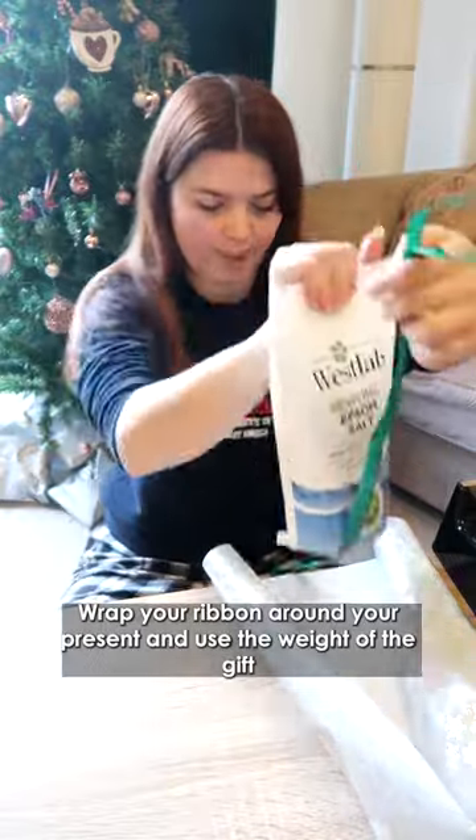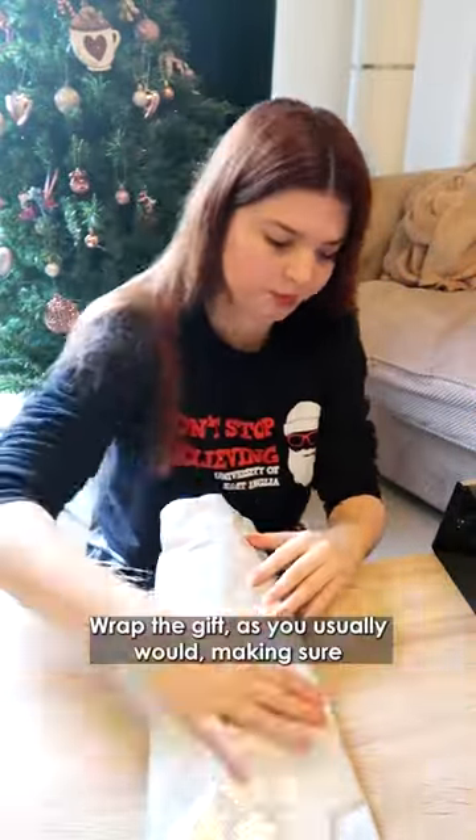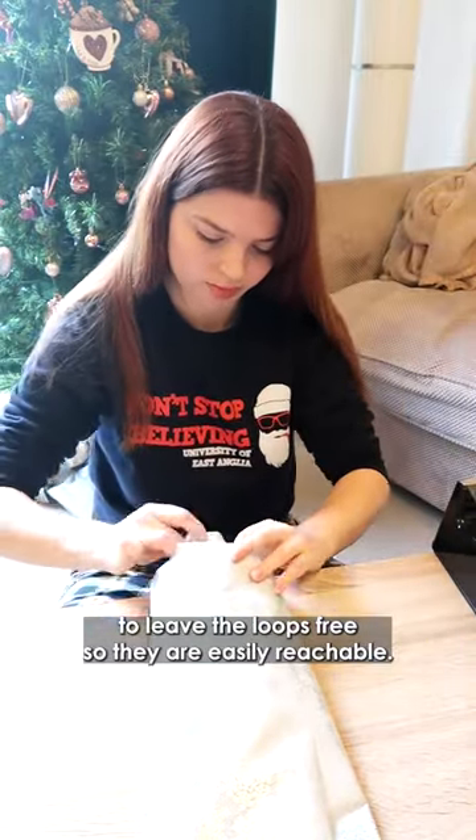Wrap your ribbon around your present and use the weight of the gift to keep the ribbon in place. Wrap the gift as you usually would, making sure to leave the loops free so they are easily reachable.